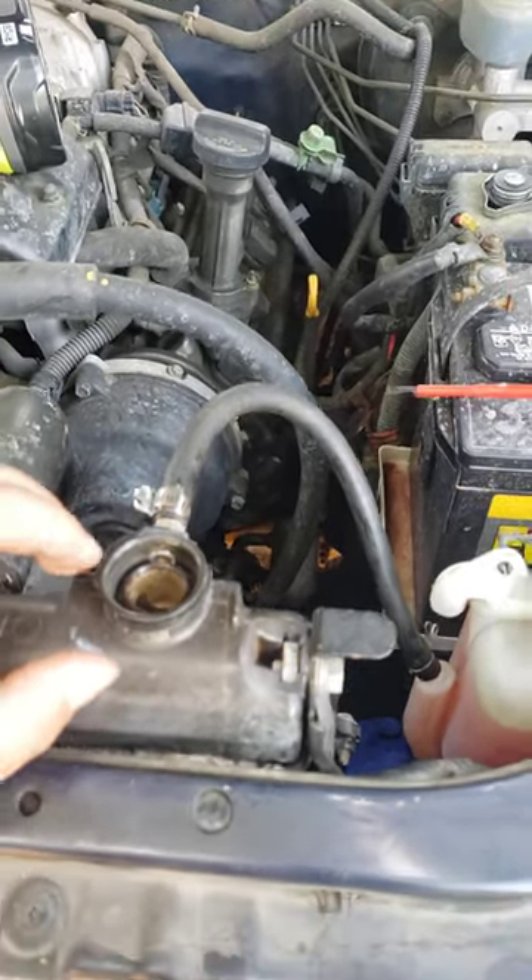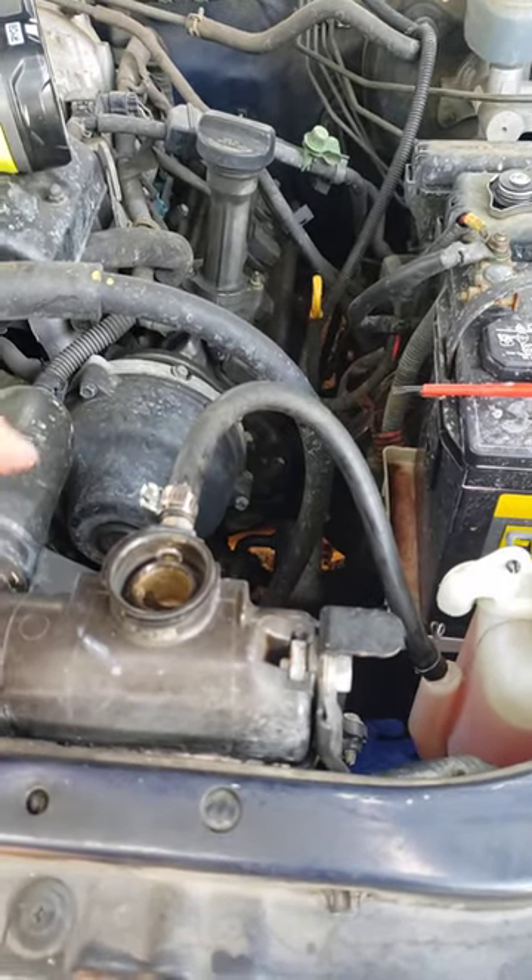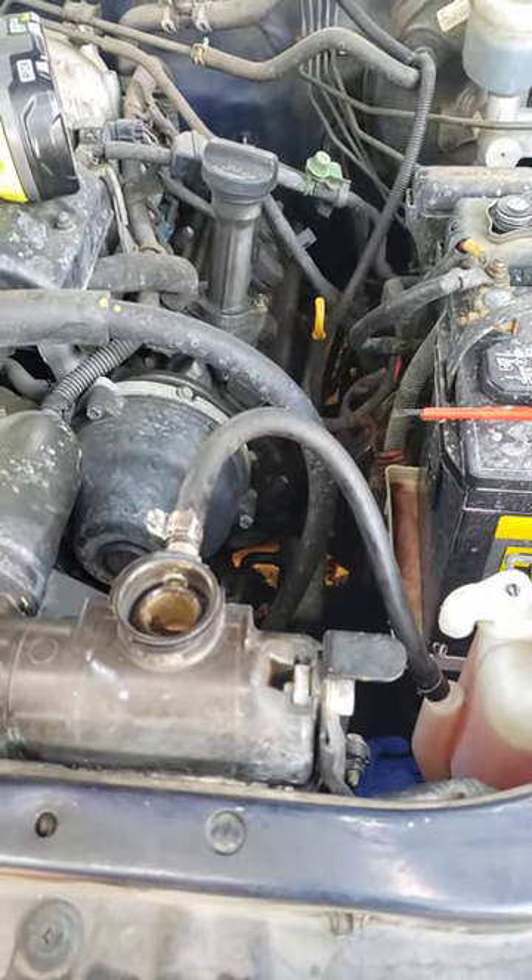Only time will tell if it holds up. But if your nipple ever breaks off and it's going to be a hundred bucks, you can spend like 10 or 15 dollars to try this out and see if it works for you.